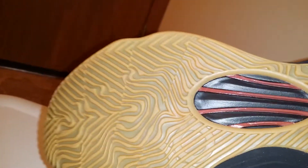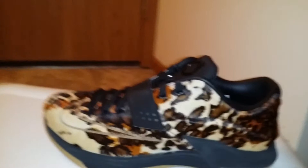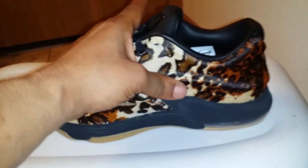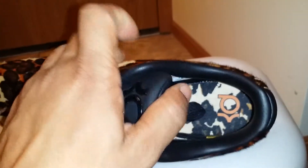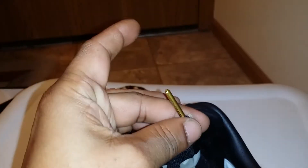Brown bottom with hints of a darker brown. Now, these are — I really, really like these. Nice and sturdy.